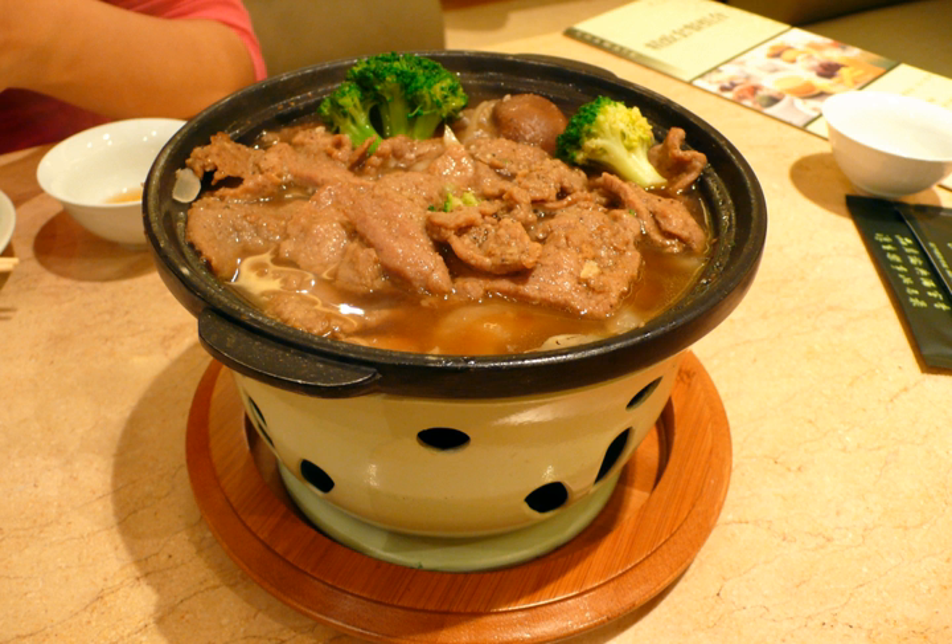This dish is native to the Gansu province of China. Sha Cha Beef is a traditional dish dating back thousands of years.